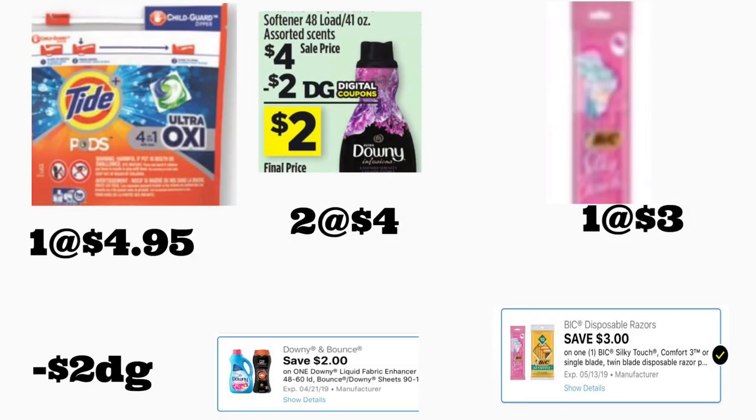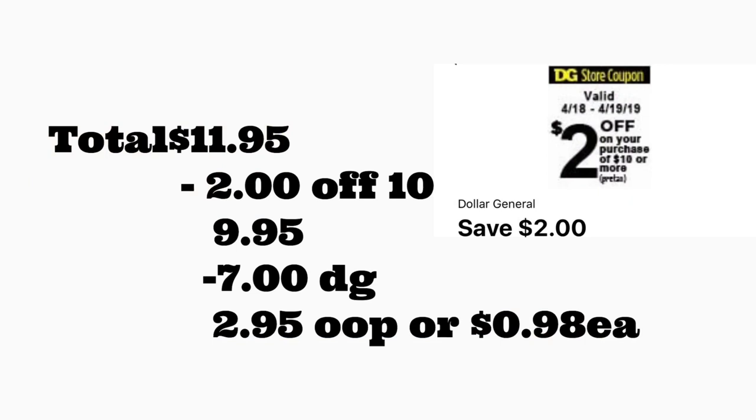Siguiente escenario: va a comprar unos Tide Pods a $4.95 — tenemos un cupón digital de dos dólares. También va a comprar el suavizador de ropa Downy 48 lavadas a cuatro dólares usando su cupón digital de dos dólares, y el rastrillo BIG Silky Touch a tres dólares con un cupón digital de tres dólares. Si prefiere el BIG Sensitive, está a $2.85 y pagaría un poco menos. El total es $11.95. Después de escanear, ponga su número — su cupón de $2/$10 se descuenta más siete dólares en cupones digitales — pagaría $2.95 más impuestos, o solamente 98 centavos por producto.